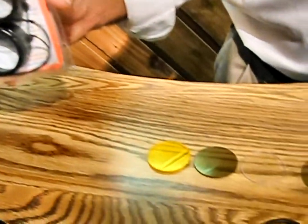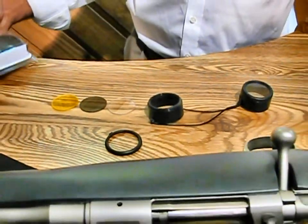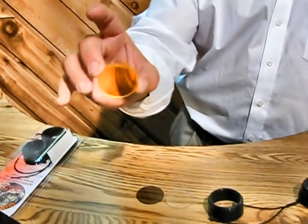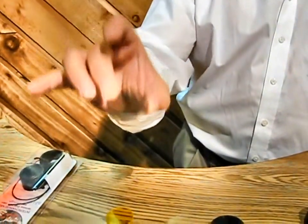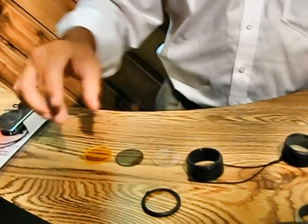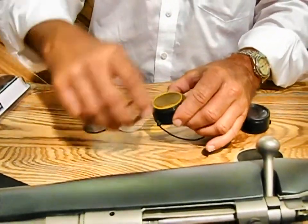My shoot-through scope covers give you the capability to actually use your scope when the covers are in place, so that you never miss the opportunity to make that perfect shot. You have interchangeable lenses made of high-quality polycarbonate material. Packaging consists of two clear lenses and one smoke-colored lens. Shooters Yellow is sold separately. This gives you the capability to match your lens to the conditions in the field.